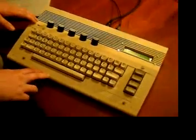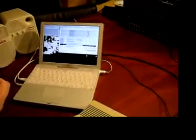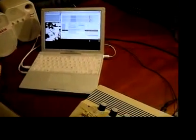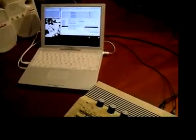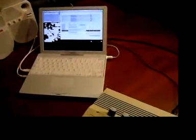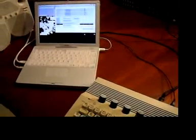Here we've got the Midibox Commodore 64 controller and here we have a Max patch from the guys at Monomay. It's called the MLR patch. I've made a different Max patch called the C64 interface, which you can download if you want, which re-encodes the data from the Commodore 64 controller so that the MLR patch can understand it.